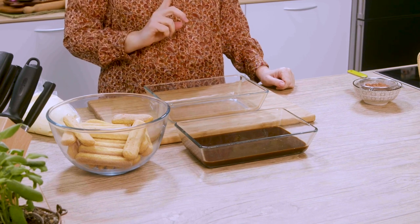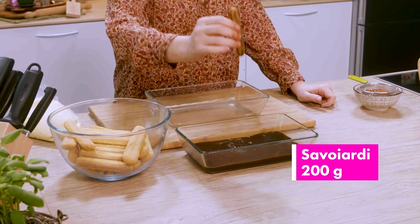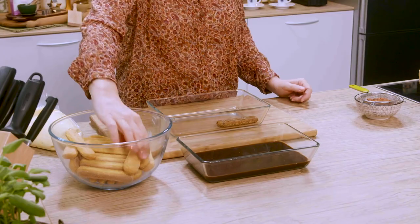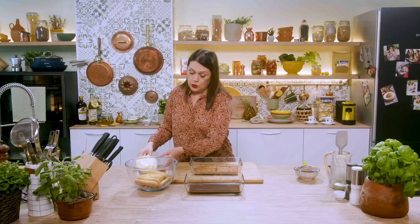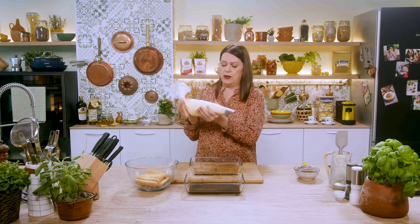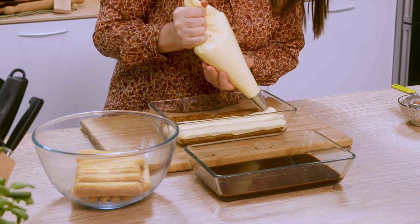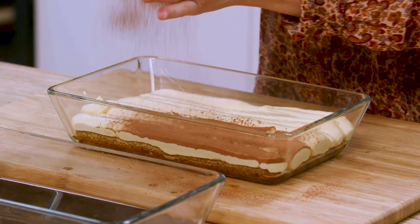We start by dipping the ladyfingers and placing them in an oven dish horizontally. The next layer we will do vertically, so that we cross them just so they don't fall apart. Now we pass our cream, which I put in a piping bag equipped with a smooth nozzle. We make a generous layer of cream — it is very important that the cream is abundant in the tiramisu, otherwise you will only eat soggy cookies. Then a generous layer of bitter cocoa powder.